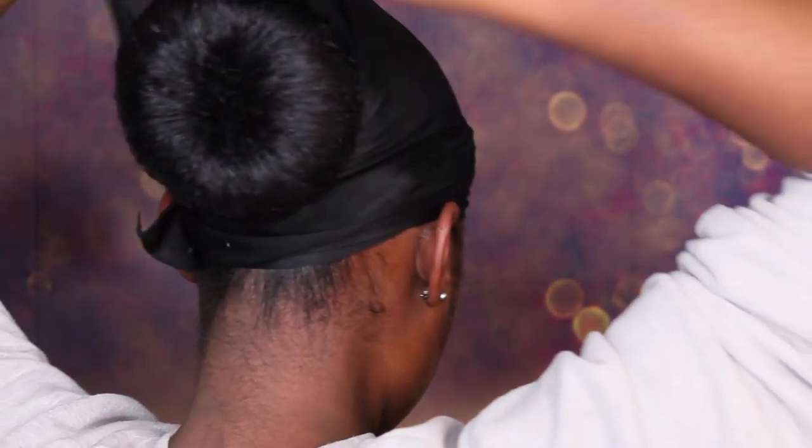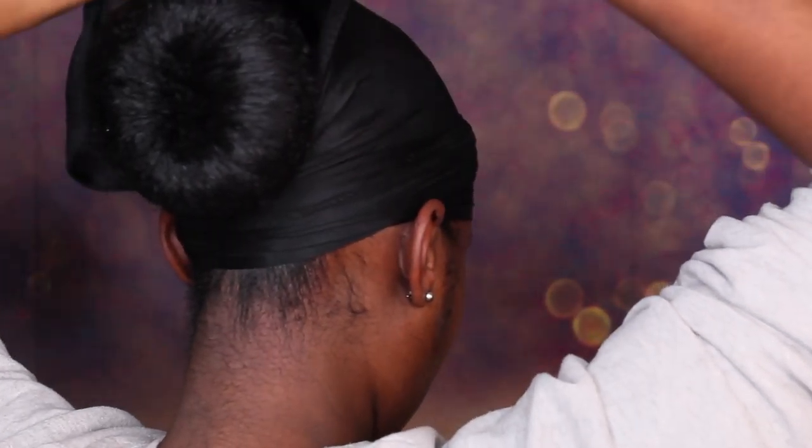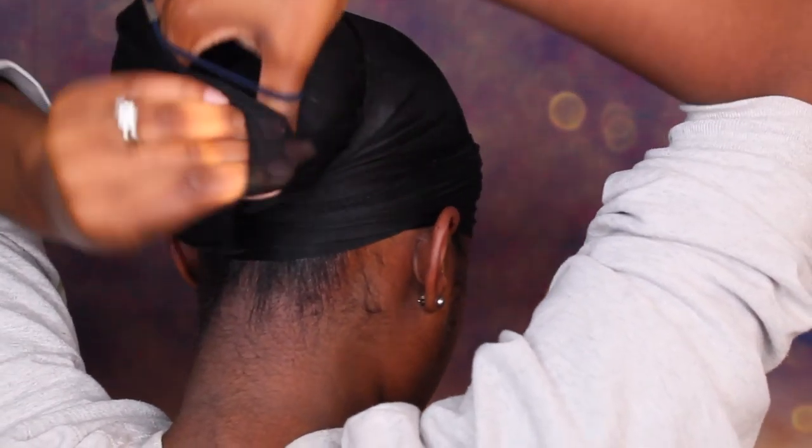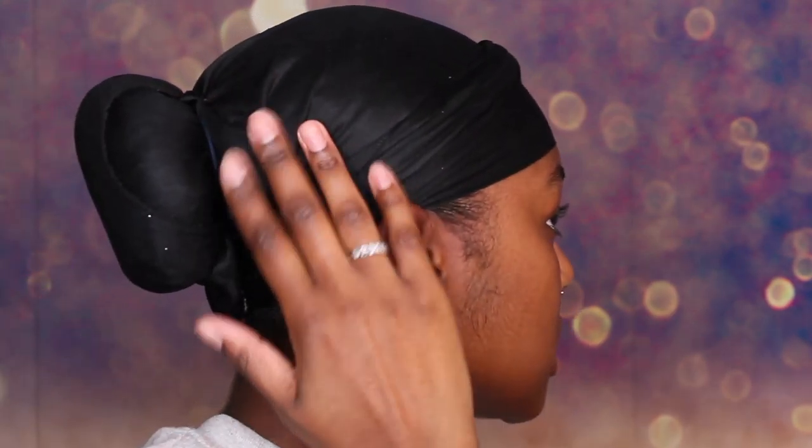A lot of people don't know you can do this: take a scrunchie, and with the two leftover pieces — because we folded the scarf in half — lay one piece down, lay the other one over top, then take your scrunchie and put it on top of the bun. That way when you're sleeping, the bun doesn't get messed up from tossing and turning on the pillow. So everything lays in here and you go to sleep. We're going to leave this up here for a couple of hours, do our makeup, and then come back and show you the finals.